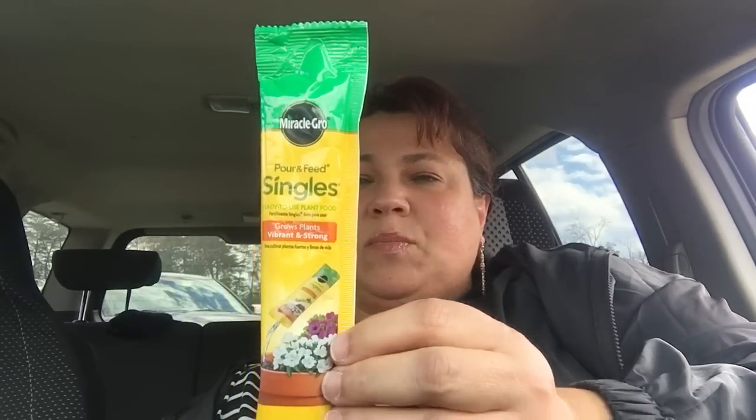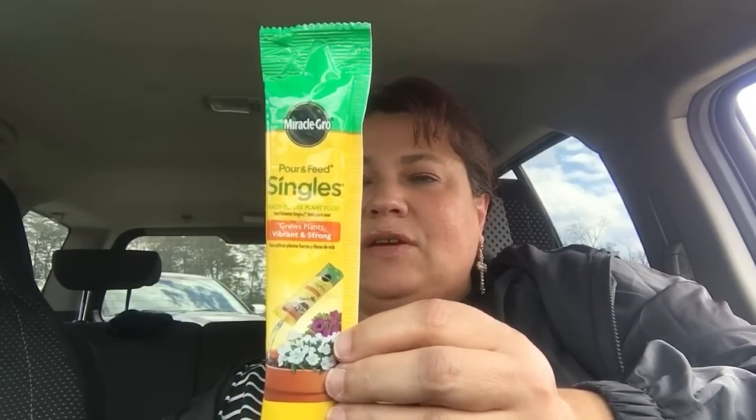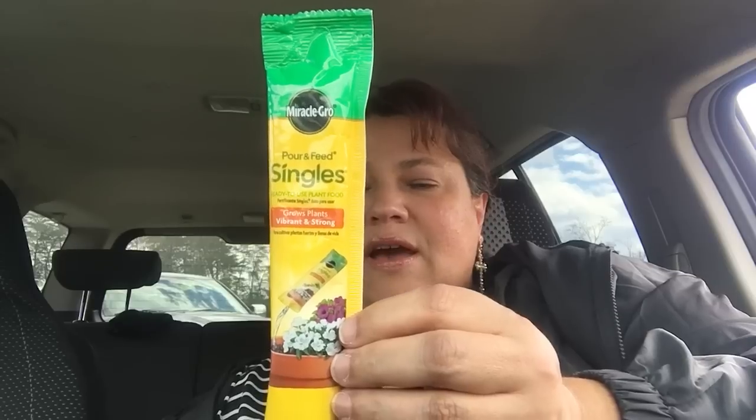I did get myself a little cup. They have these different color cups — I got the 'A' for Anna and I thought it was so pretty. It is the kind that screws. I will say, don't wash these cups in a dishwasher because the outside decorative portion will come off. I finally came across the Miracle-Gro singles pour and feed ready-to-use plant food. They have these right now, so I picked up like four or five.